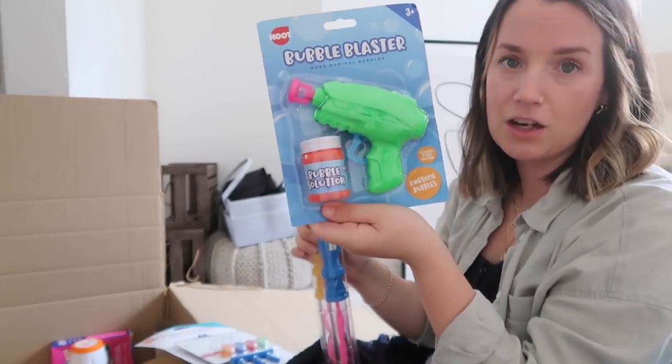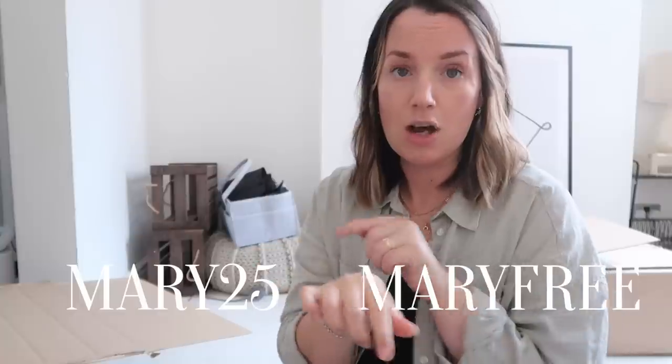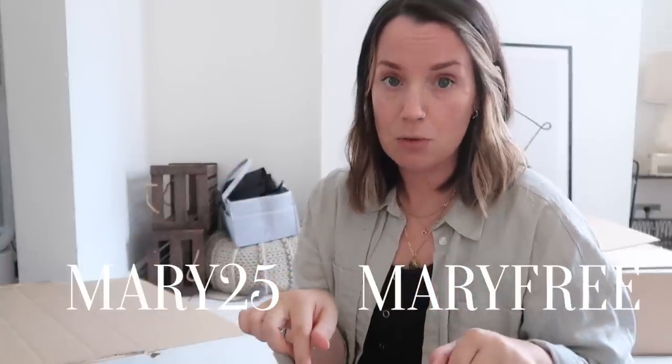If you download the Cherries app — I'll put all the details in the description box below — if you're a new customer you can get 25% off your first shop with a minimum spend of £20 with the code MARY25. You'll also get free shipping. If you're already a customer, you can get free shipping with the code MARYFREE. I'll put all this information in the description box.